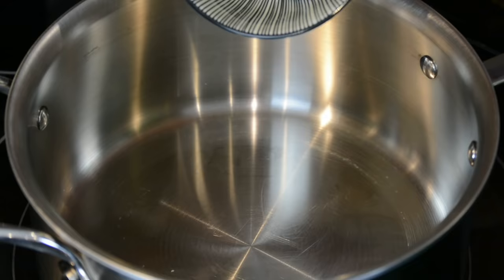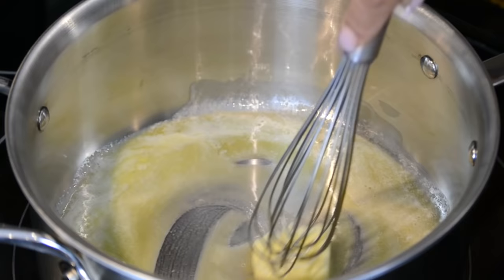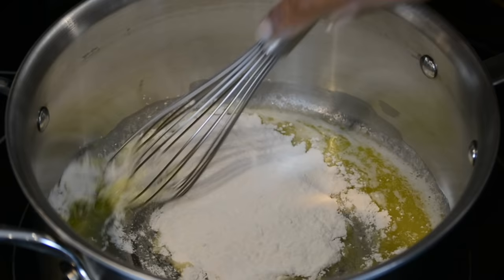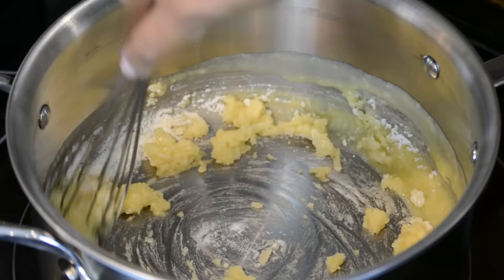To a heated heavy-bottom pot on medium heat, let's add 40 grams of unsalted butter and swirl it around till the butter melts. We're going to add an equal proportion of all-purpose flour — 40 grams. We're going to whisk this together and cook it for a little bit till the raw taste of the flour disappears. This is actually what is called a roux.